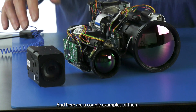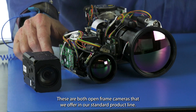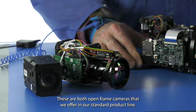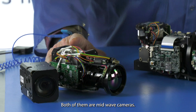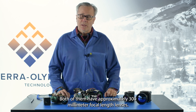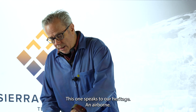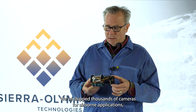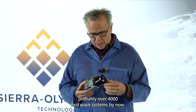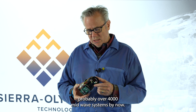Here are a couple of examples of them. These are both open frame cameras that we offer in our standard product line. Both of them are mid-wave cameras, and both of them have approximately 300 millimeter focal length lenses. This one speaks to our heritage in airborne — we've shipped thousands of cameras for airborne applications, probably over 4,000 mid-wave systems by now.